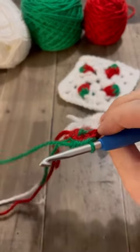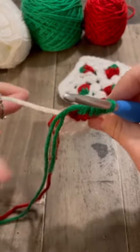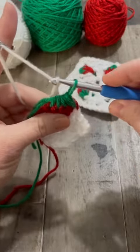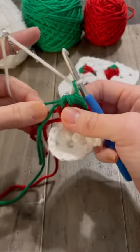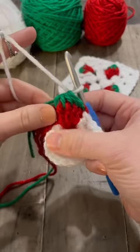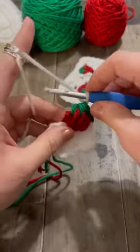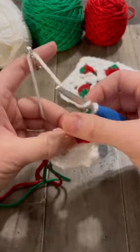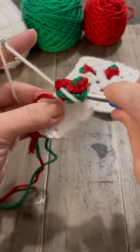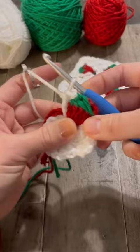Then you're going to turn towards the back and grab your white yarn, yarn over, and pull the white through the green loop and pull your green tight. To finish the granny stitch, you're going to do another double crochet into that same hole: yarn over, put your hook through the same hole, yarn over, pull through two loops, pull through two loops.